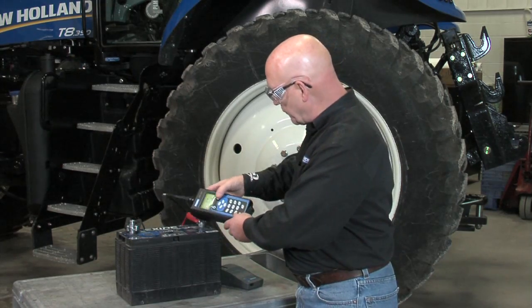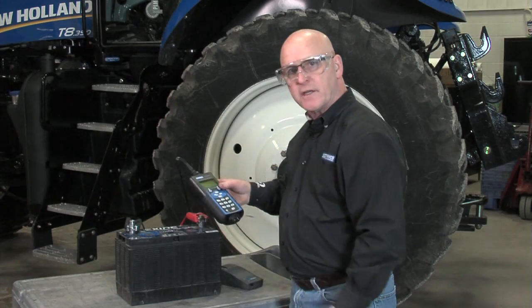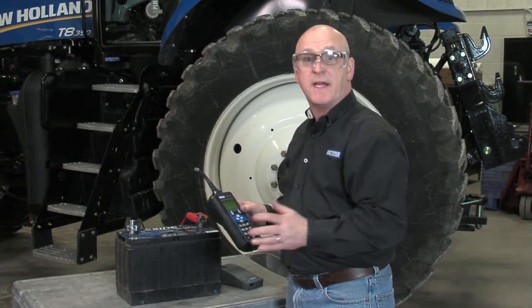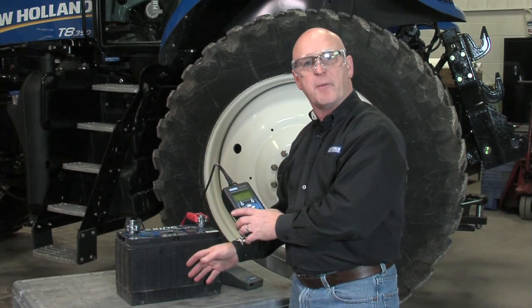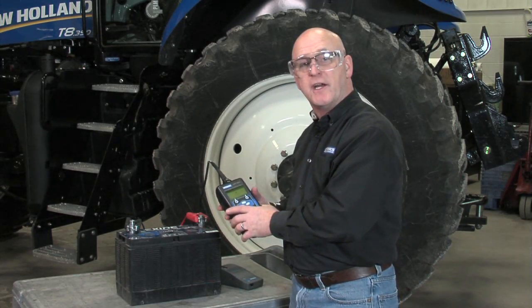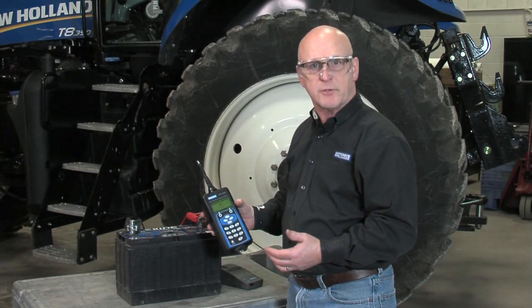We're going to test at 72 degrees — 66 degrees here when I get on the battery case — because we've got an infrared temperature sensor that gives us a three-dimensional view. We're measuring the conductance, which is the state of health of the battery, along with the measured voltage and the temperature combined to make a single decision as to whether or not the battery is serviceable.